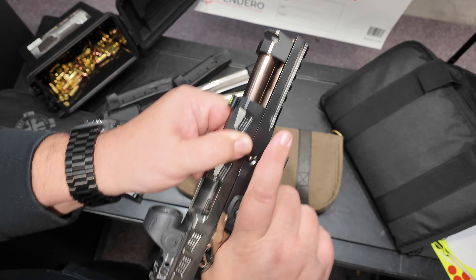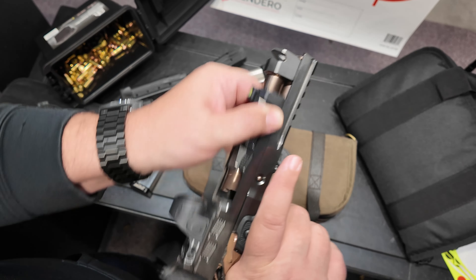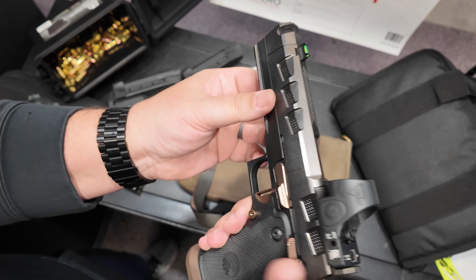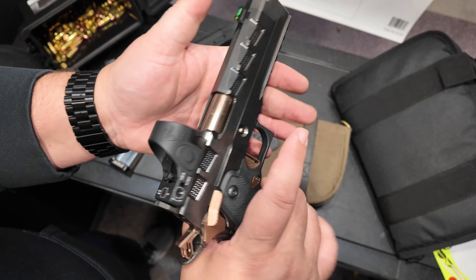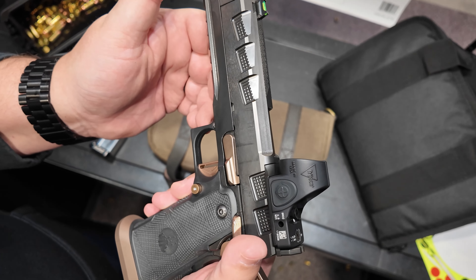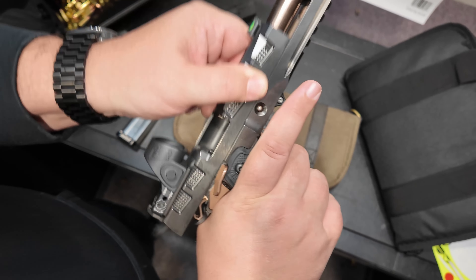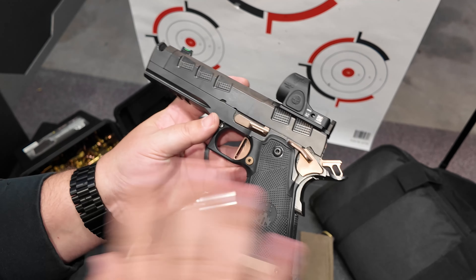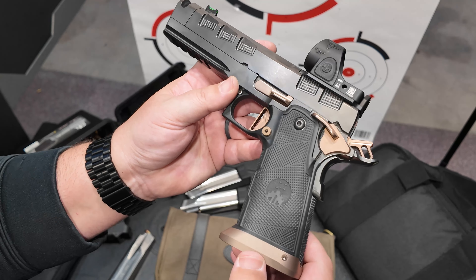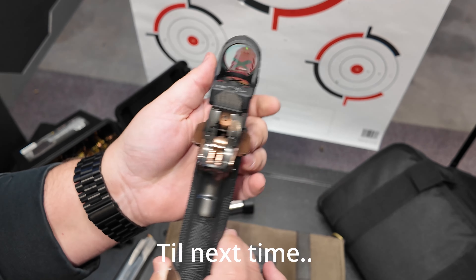Oh my god, that is smooth. It's definitely broken in now — look at that. I have no complaints in terms of functionality of the gun. It's just a break-in period. Do you use a special oil on this? There is a lighter oil they recommend, but I just use Hoppes oil. Alright guys, that is our review of the Watchtower Apache — very cool gun. Thank you guys so much for watching, till next time.